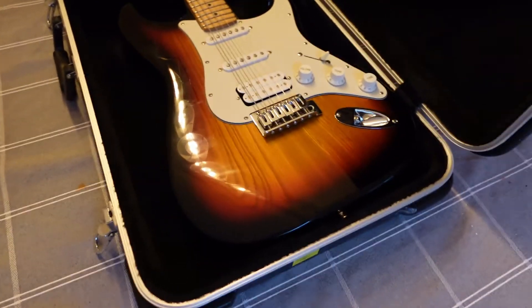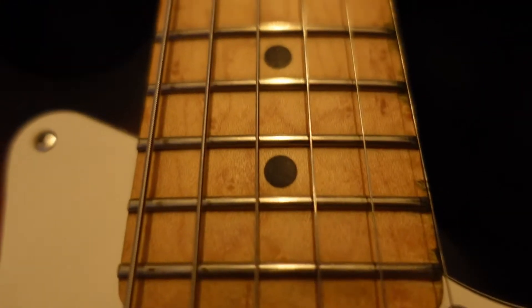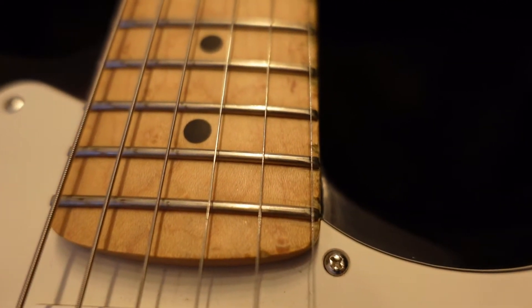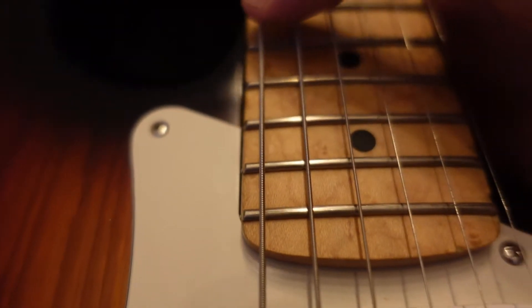I got this when I was working out of the country for a bit, so I could take it apart, put it in my suitcase, put it back together, and sit in my hotel room. But you can see the difference between the high and low E strings here.